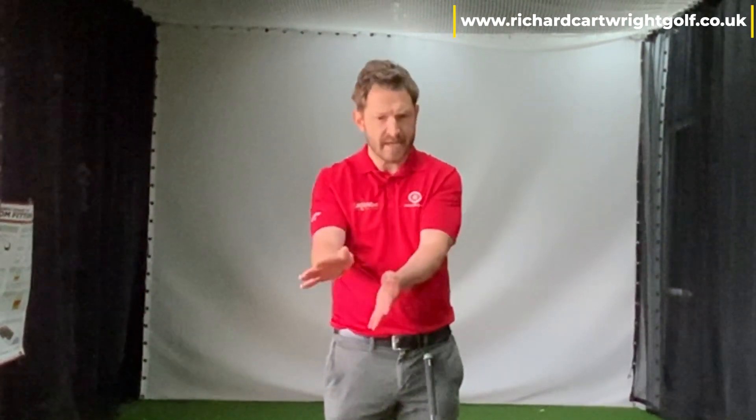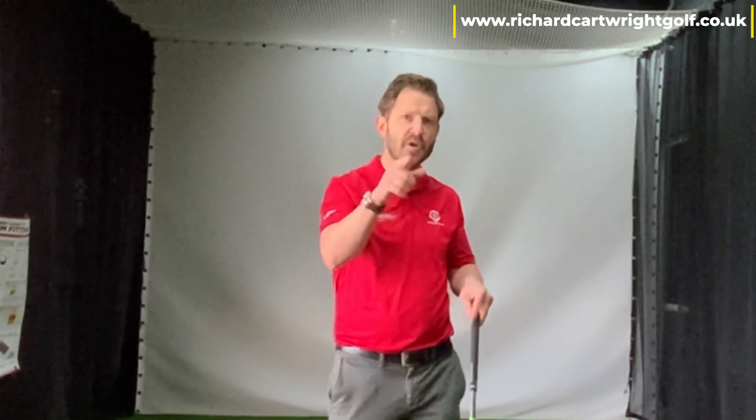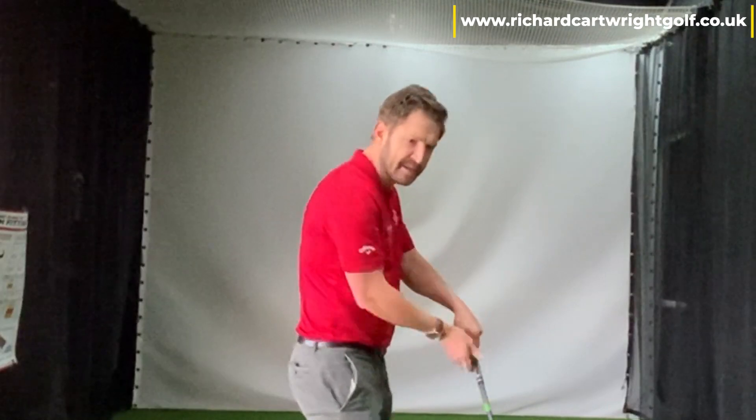A lot of people would call that flipping — that's not flipping. Flipping is more what I call a windscreen wiper. That'll elevate the golf ball up in the air and really inhibit the quality of contact you're getting with that golf ball. So we need to make sure those wrists are rotating.